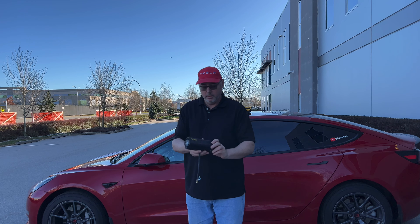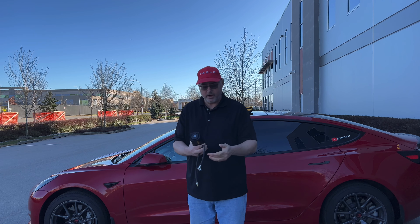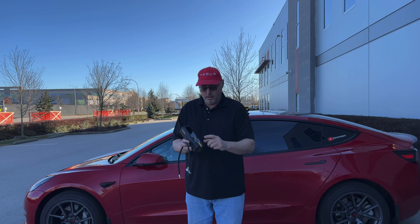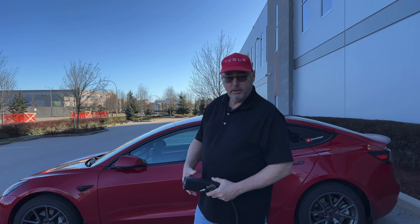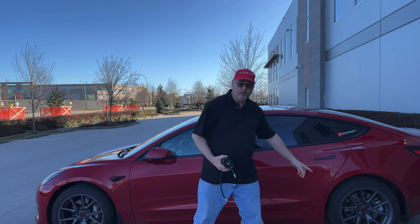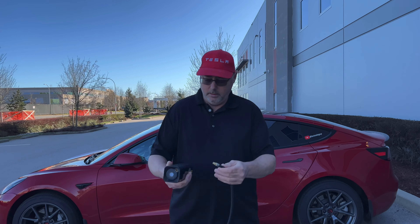So here's the Fantec Apex X8 tire inflator. It's fairly small, it's got a really nice display here. The hose comes off, so it's easy to pack away. I did upgrade this to a lever style instead of the screw-on type, because this is much faster to take off. You can adjust everything from the display here.